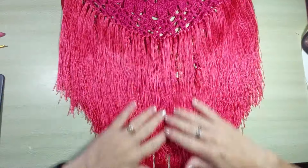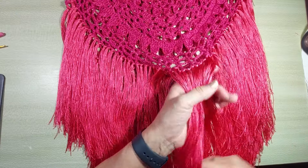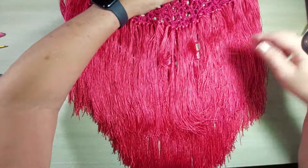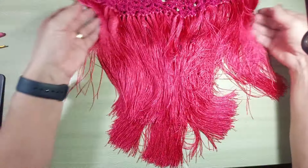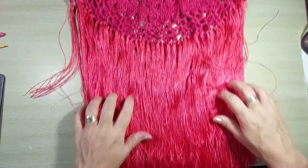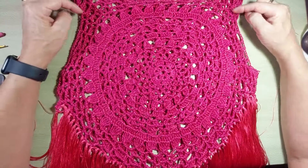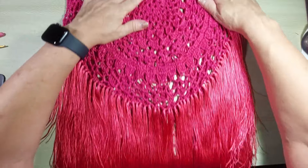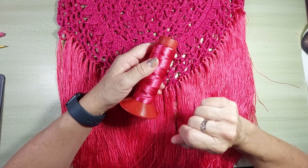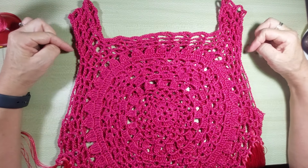Terminei de aplicar a franja aqui na parte de baixo. Gostei bastante do resultado, porque eu coloquei as mechinhas das franjas bem pertinho e ficou preenchido. Como a franja vai acompanhando essa parte arredondada da peça, aqui embaixo na franja fica com um detalhe bem bonito. Essa franja de cordonê, linda! Nós vamos colocar mais franjas aqui. É opcional: se você quiser botar só a franja na barra, tudo bem. Mas eu ainda quero botar aqui no ombro, pra ficar uma peça ainda mais vistosa.